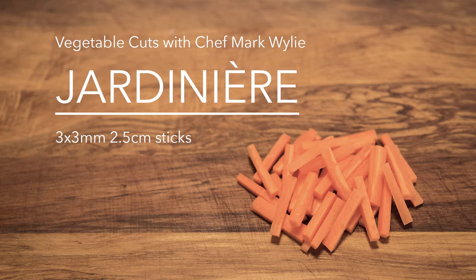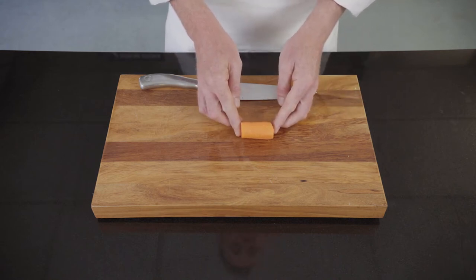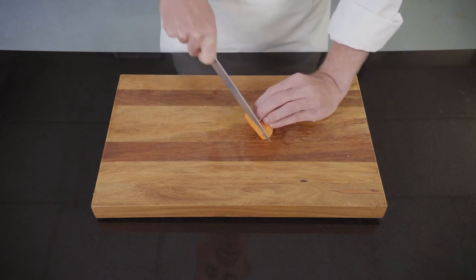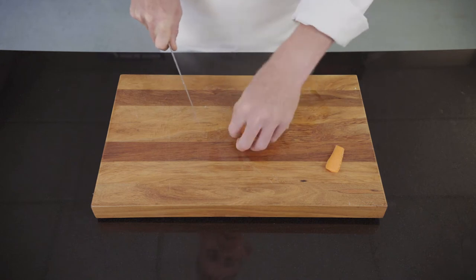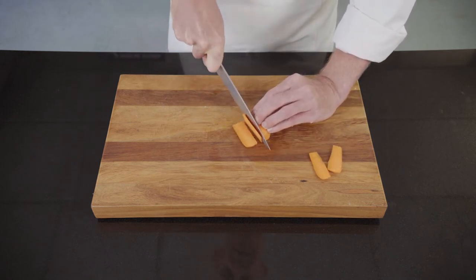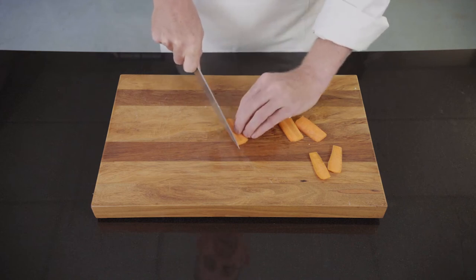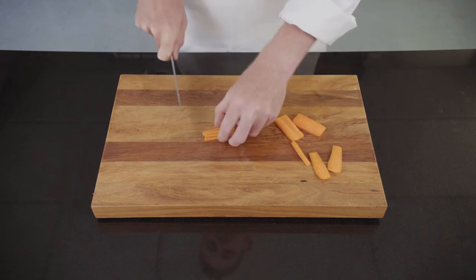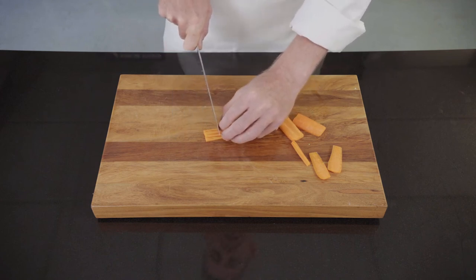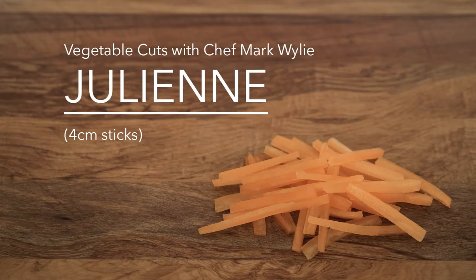Jardinière are batons of vegetables that are two and a half centimeters long, three millimeters wide, and three millimeters thick. Demonstrating today using a carrot. This carrot is cut to five centimeters, so I'm going to be cutting it in half at the end to get the right length. First thing I'm going to do is cut one square face on the carrot so I have a flat edge to work from, lay the carrot flat, cut a second square face on the vegetable, then slice down three millimeters apart, take the carrot in small manageable piles, again cutting at three millimeter intervals, and then finally cut them in half to get the two and a half centimeter length.